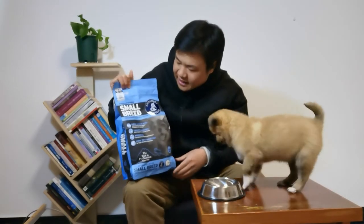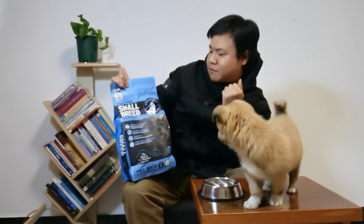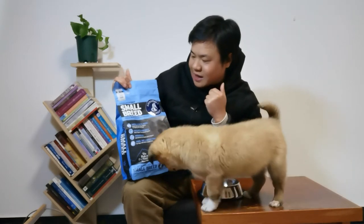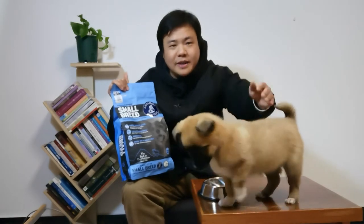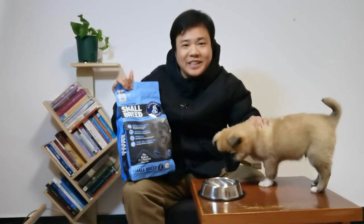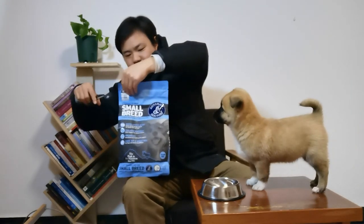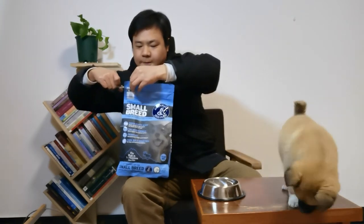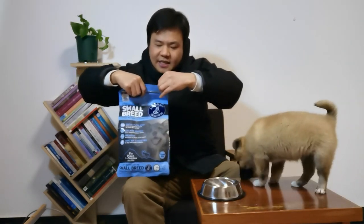I just received this package today. It's from Na Maet — Na Maet dog food. It's for small breeds, so it's a very good fit for my puppy. I'm going to open this package now.